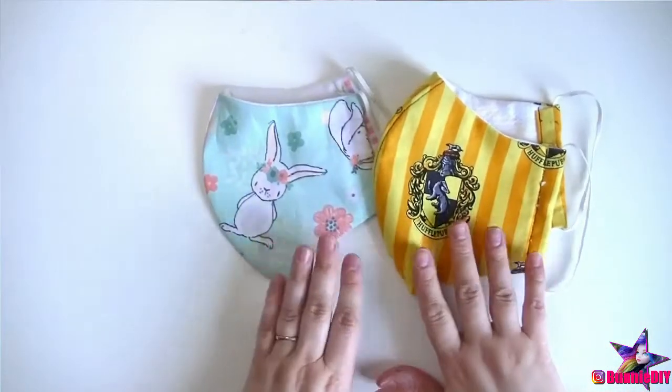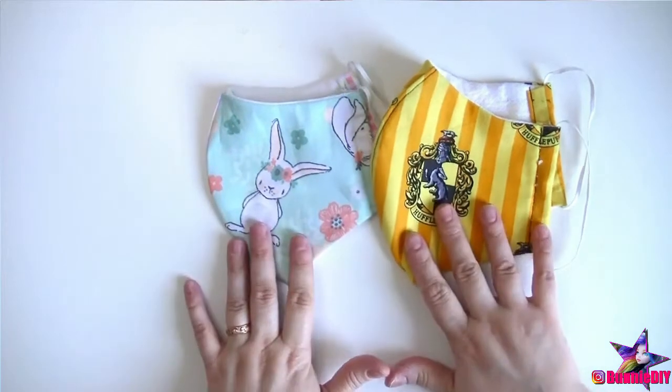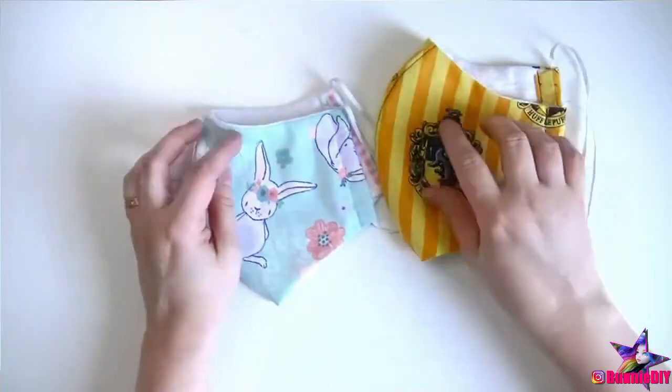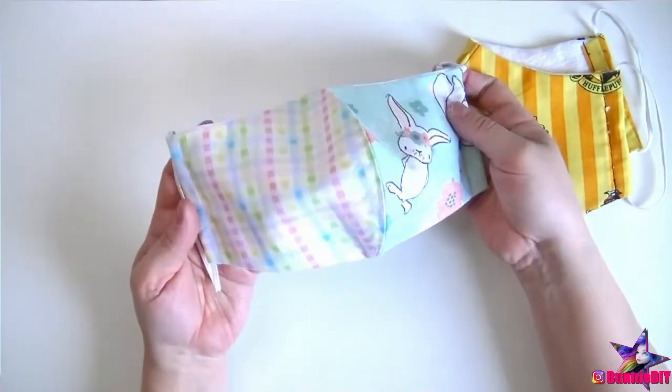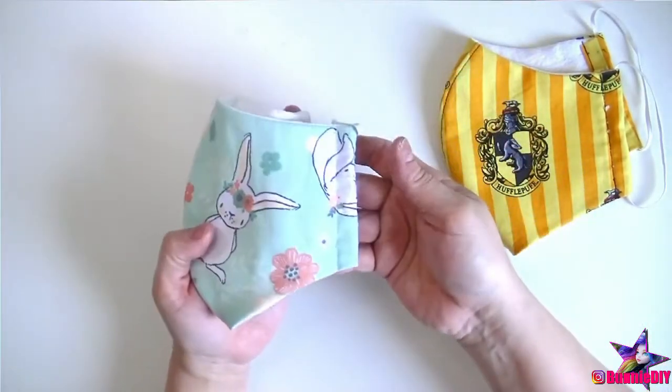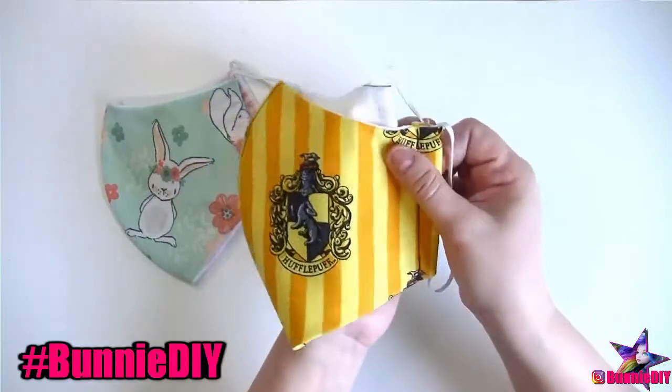You don't need a sewing machine to make this mask either. You can use a needle and thread by hand, or even use fabric glue. What's nice about these masks is they don't necessarily need to be structurally sound. They're just covering your face, not holding anything up. As long as you use something that's waterproof, since washing these is very important.